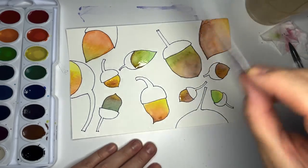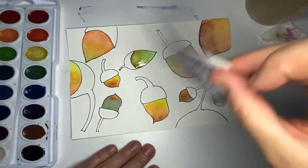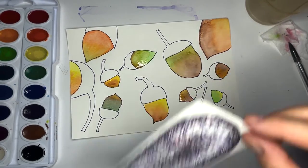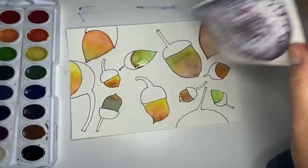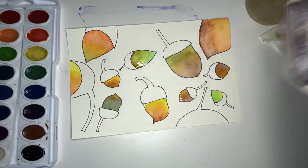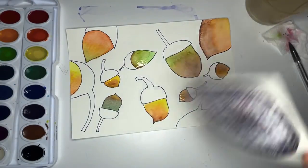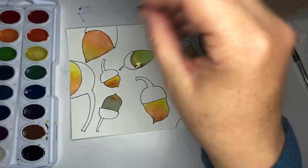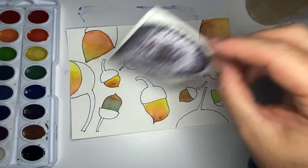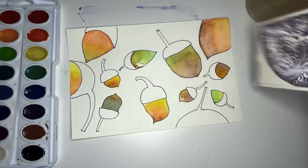All of my acorns have the body — the fruit part of the acorn — done. I'm going to fan a little bit just to get some of these dry. I don't want to start painting the tops until the bottoms are at least dry at the edge. They're so cute — I love all of the paintings where we have these individual spaces and can mix fun colors in them. I'm thinking about what colors I'm going to use for the tops — probably more greens and browns.